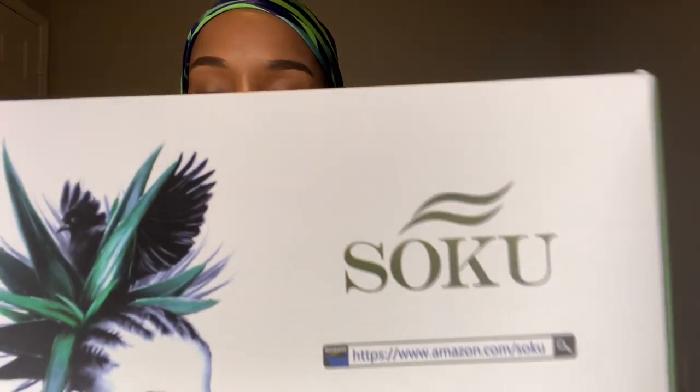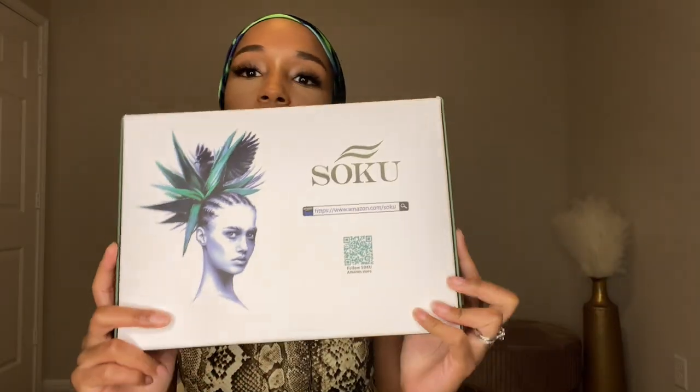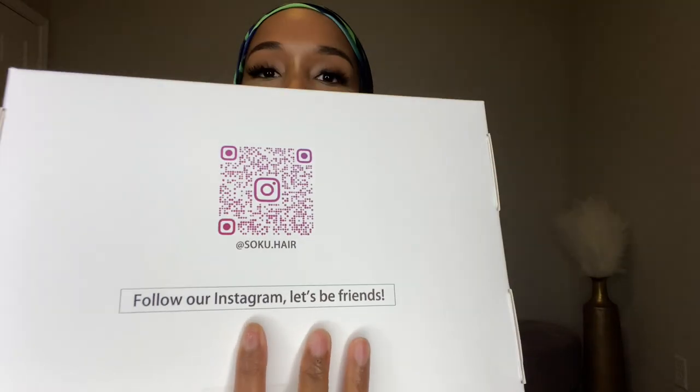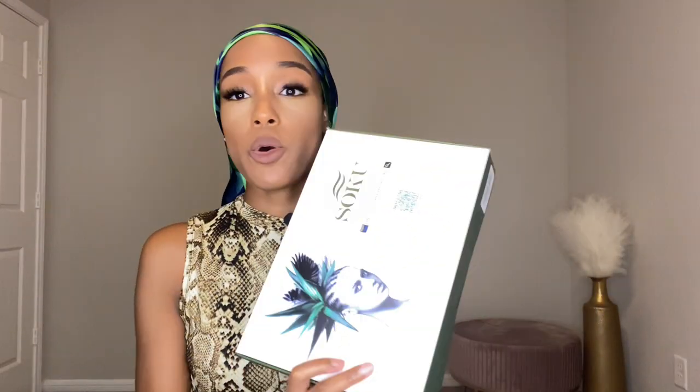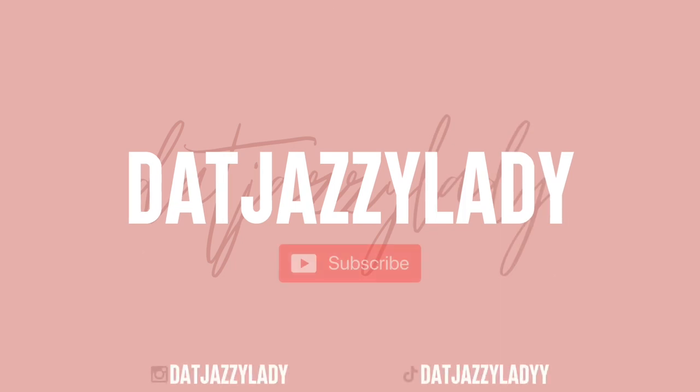Hey y'all, what's up! I'm gonna be doing a wig review from Amazon. The name of the company is called Suku. We're gonna be getting right into that — this is the box, very nice. The back has where you can find them on Instagram and the Amazon store barcode is right here. Let me open it up and see. This wig is very affordable so I snatched it up. It looks very natural, I can't wait to see it. This is the wig — it comes in a bag.